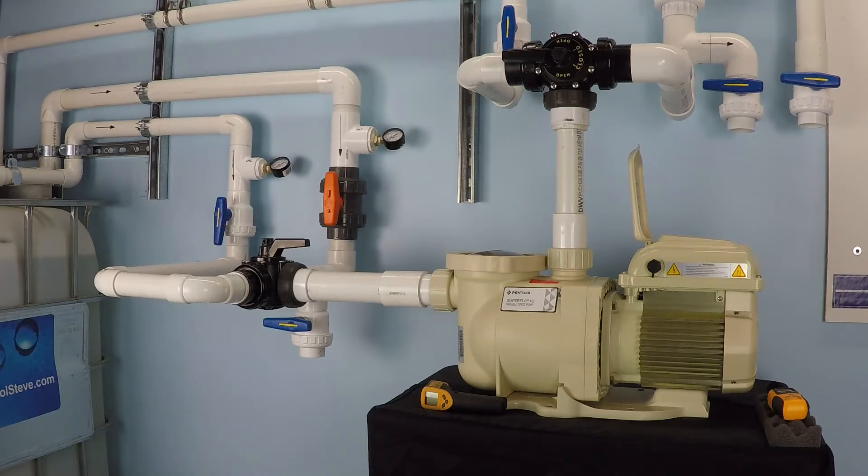How much does it cost to run a pool pump? There are a lot of variables that we need to determine in order to answer that question in a meaningful way. So what we're going to do is a bench test of a pump now so that you can see an example.